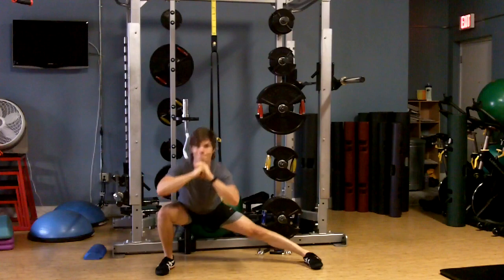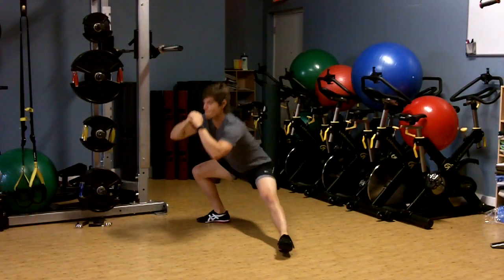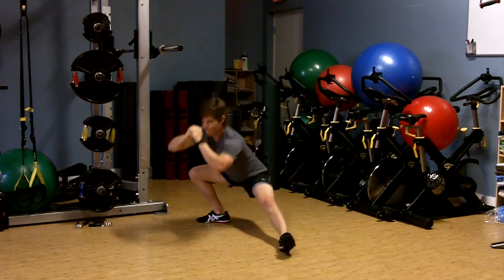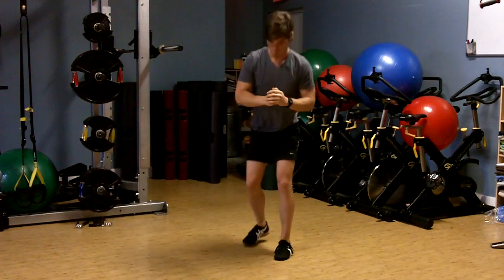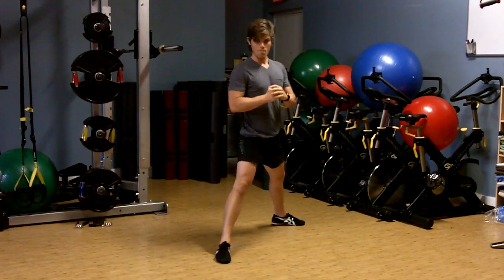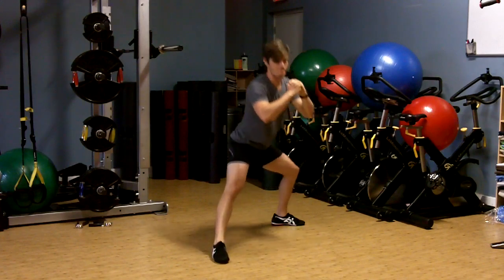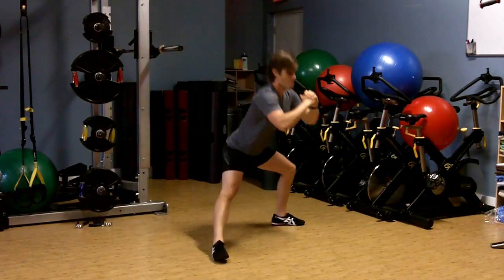This is basically a rotational squat, similar to the previous one. Notice the L-stance with the feet — this is starting to put some rotation into those hip joints. Again, a great warm-up. Notice the L-stance with the feet, and make sure you've done some warm-ups and stretches prior to doing this, as it's a relatively active mobilization.